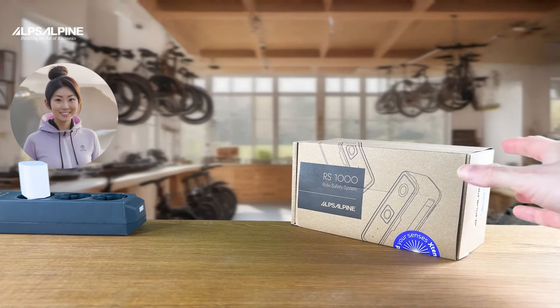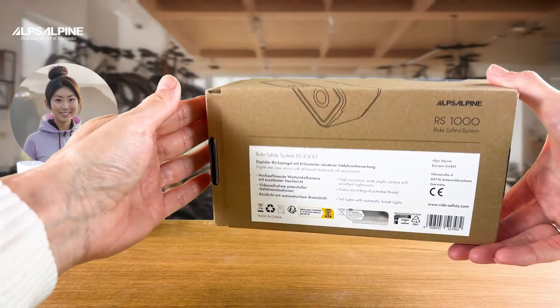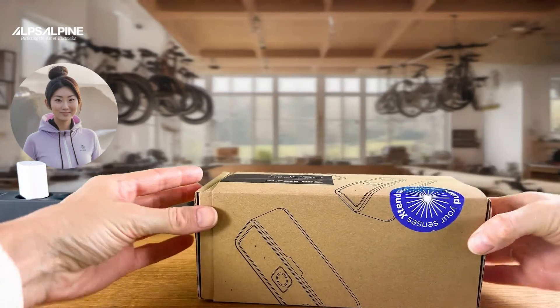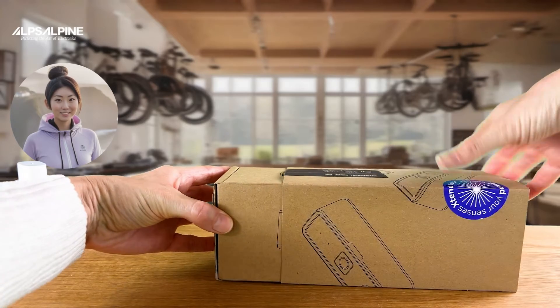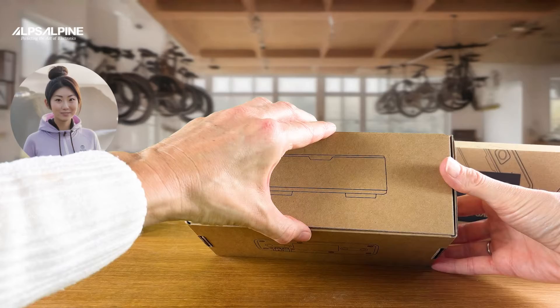The packaging is subtle but made from 100% recycled cardboard, with no unnecessary glossy papers or multicolored printing. We have also done without the usual protective films and plastic packaging so that everything can be easily recycled.